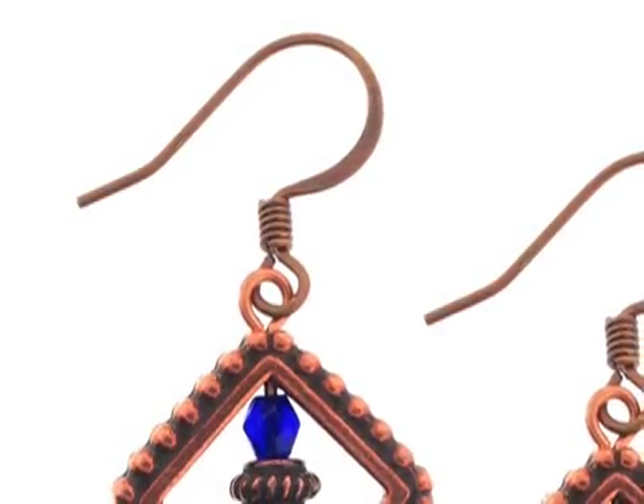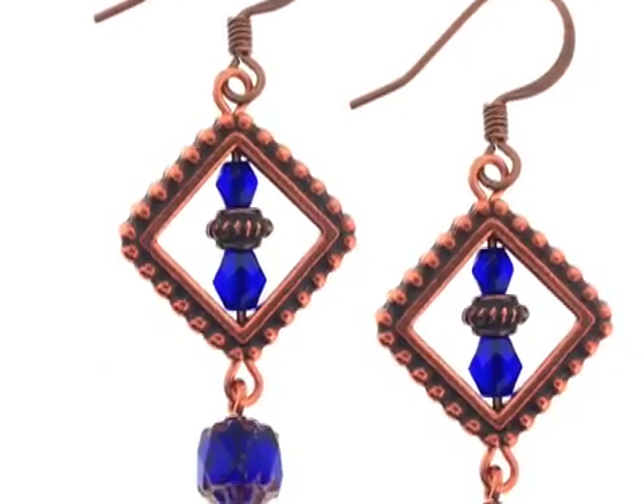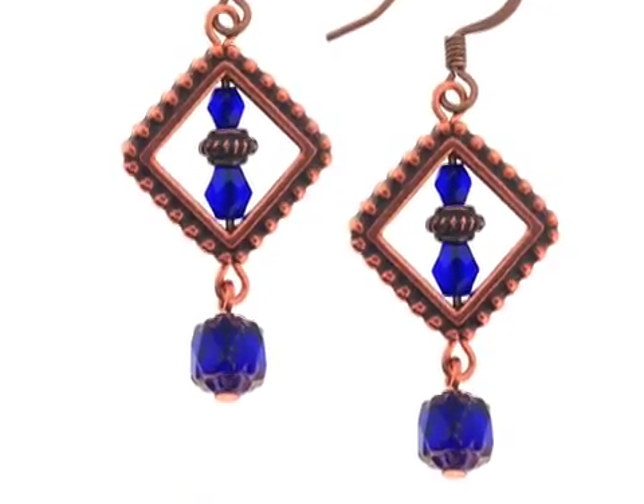Why don't you try it? The copper cathedral earrings are the perfect blend of contemporary beauty and vintage style that will add understated yet discernible class to almost any ensemble.